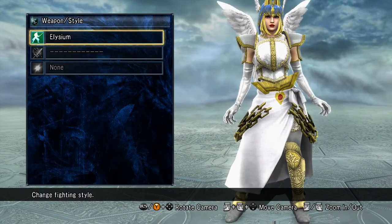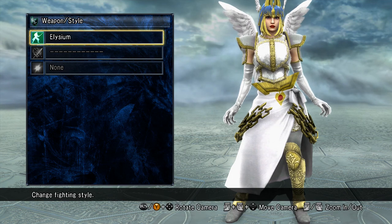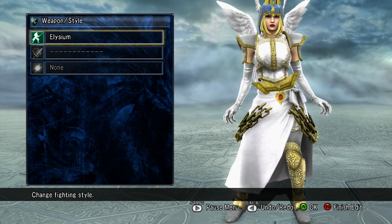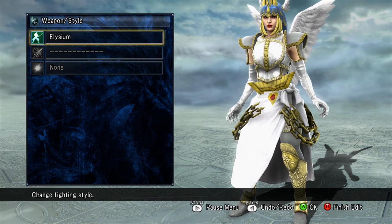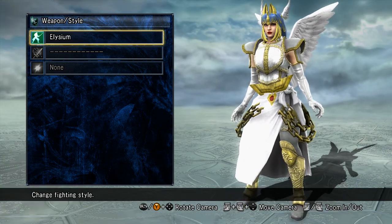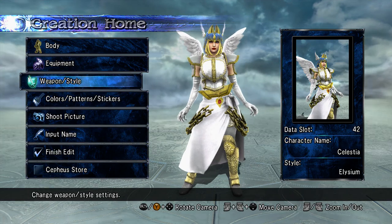Now for the weapon and style. For the weapon style, I used Elysium because I love the fact that Elysium comes in like that — it's angelic, and I really love that for Celestia. The only thing I don't like is that different weapons are used every time you fight. I wish I could mix Elysium with Hilda or something. But I do like the Soul Edge that she does — that's pretty cool when Celestia does it.